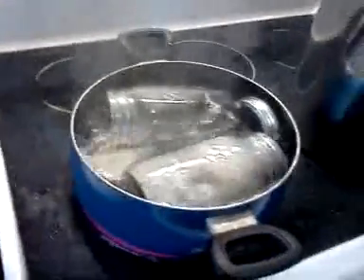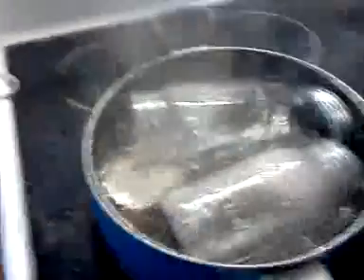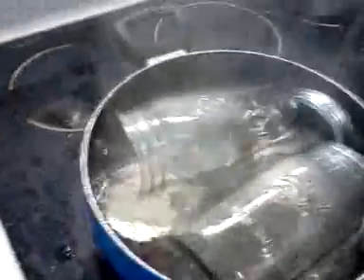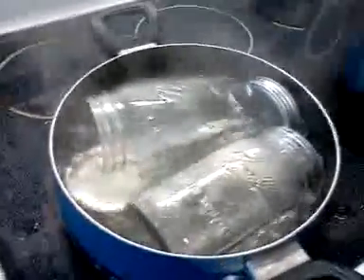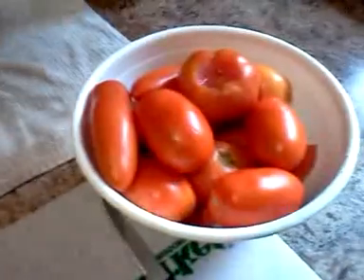Welcome back everybody, it's Courage Over Fear here. Right now we have our quart jars boiling — we're sanitizing them. We do it for about five minutes and then take them out and put them over here on this cloth to wait for the tomatoes.